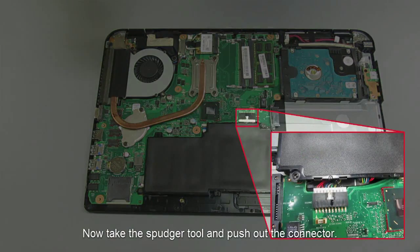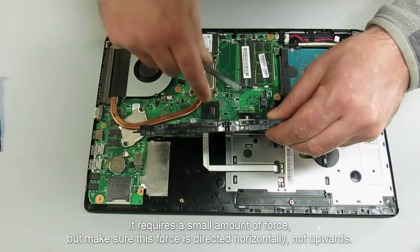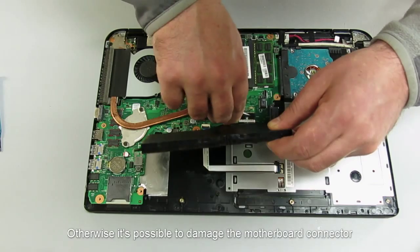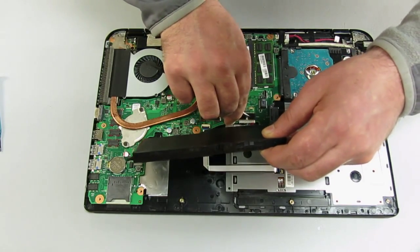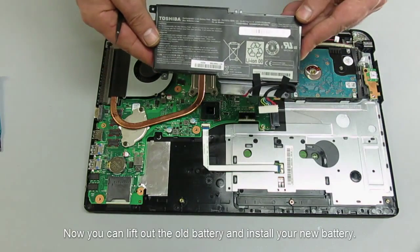Now take the spudger tool and push out the connector. It requires a small amount of force, but make sure this force is directed horizontally and not upwards — otherwise it's possible to damage the motherboard connector. Now you can lift out the old battery and install your new battery.